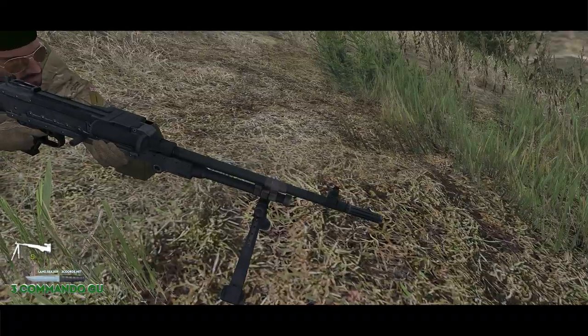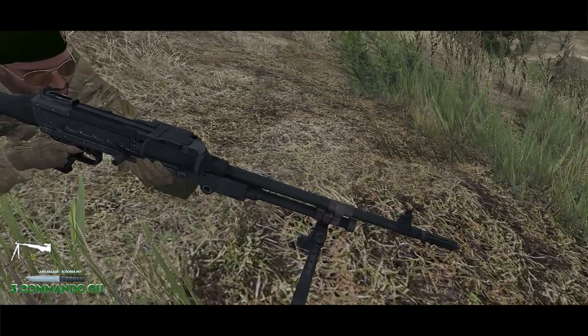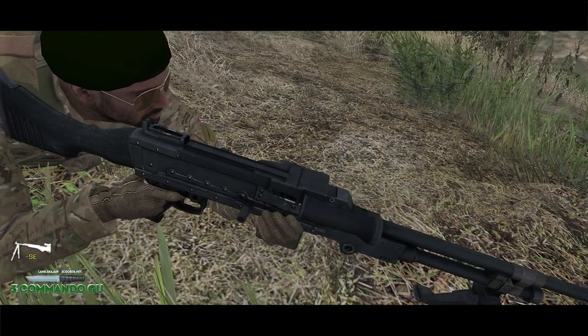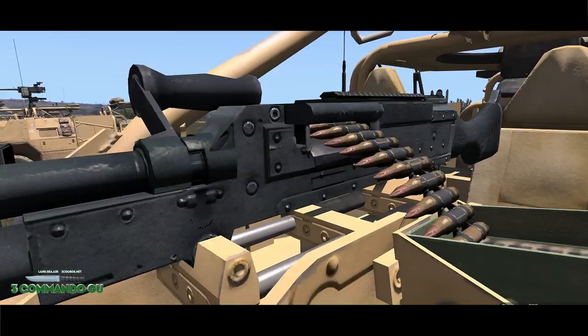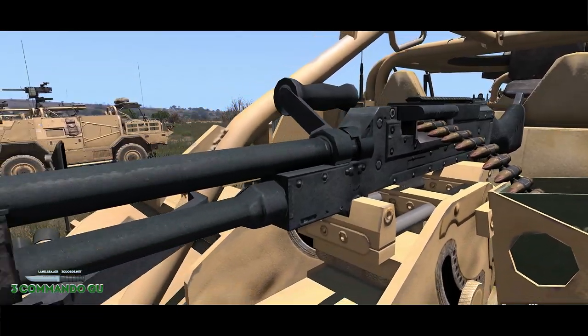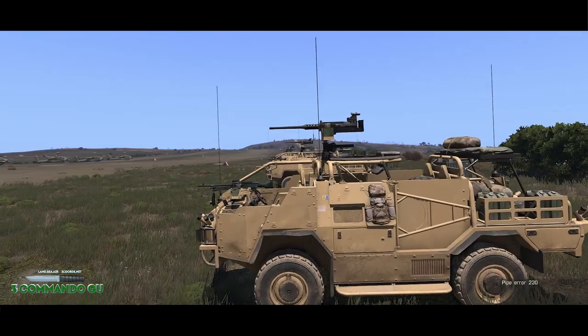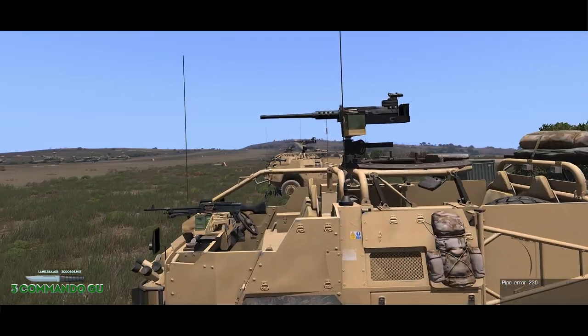The Gimpy has an interchangeable barrel which is mainly used in the sustained fire role, not really used by patrol sections. It can be mounted onto most vehicles used in the British Army and has been used in Afghanistan a few times by UKSF with dual mount on MWICs. It's pretty much used across the whole of the British Army.